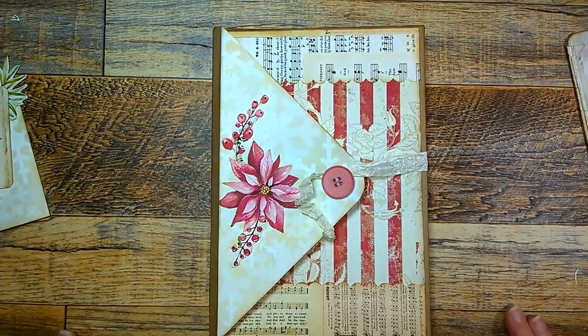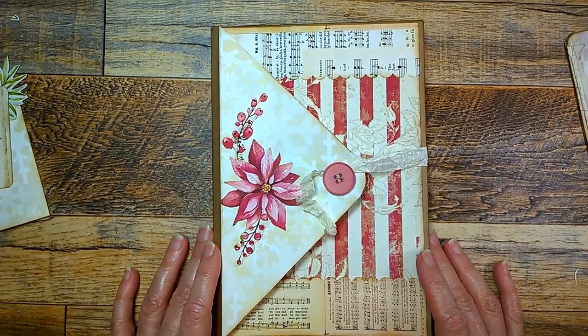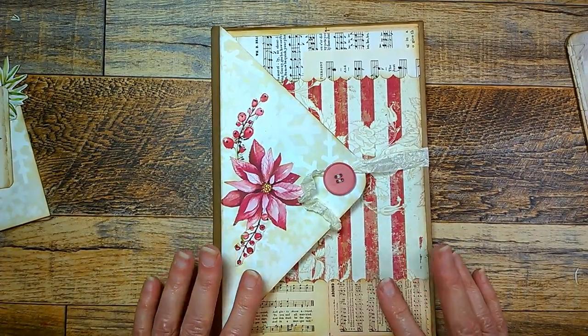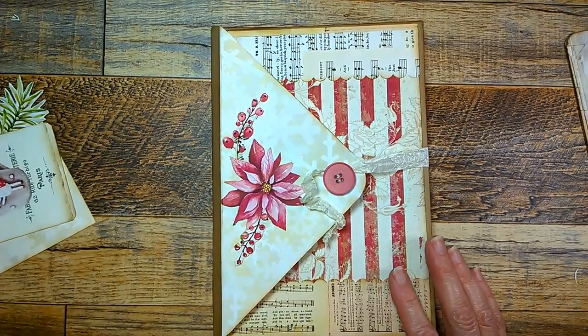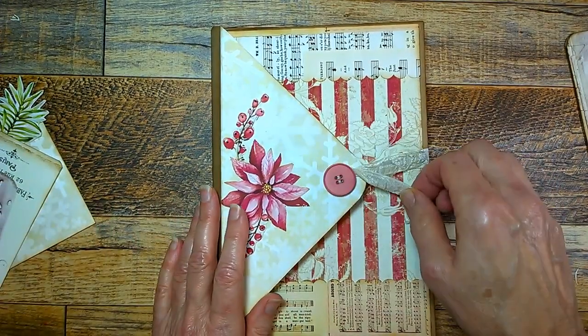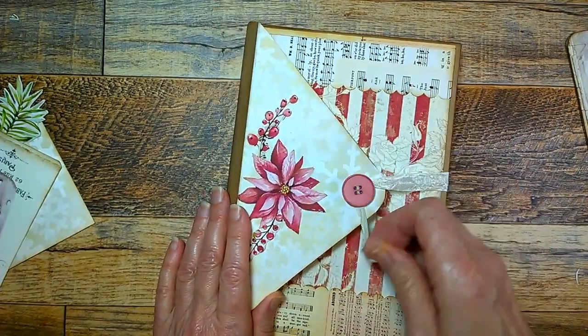So that will be listed in my Etsy shop if you're interested. I hope you enjoyed this process and this flip through. Please stick around if you want to know a few more details about what I've done here.